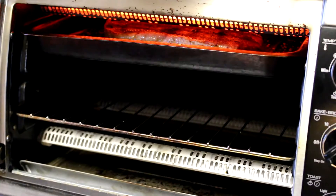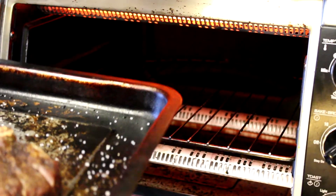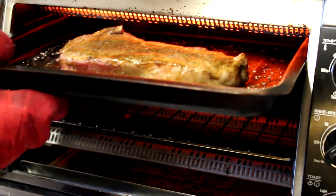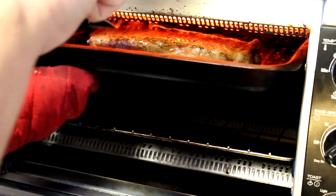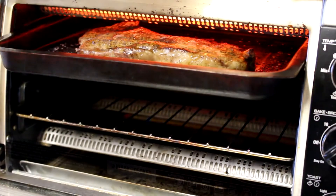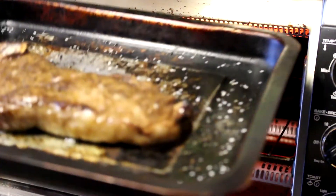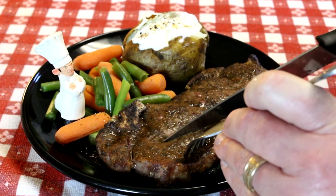It's been about five minutes, I'm going to check this thing. That looks pretty good. I'm going to turn it over now. That bone doesn't want to clear that too well — that's a tight squeeze. It's been about nine minutes total and the internal temperature of that steak is about 135 degrees, so I'm going to get it out of there. I steamed some veggies to go with this, but let's see if this steak passes Antonio's approval.